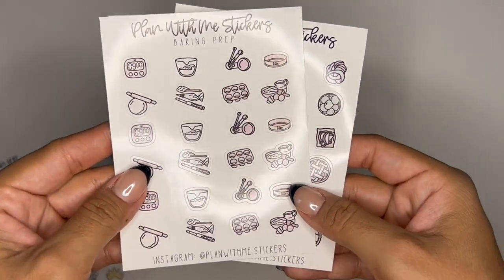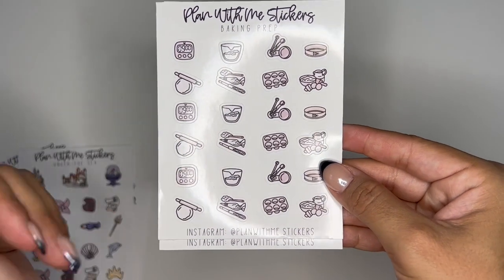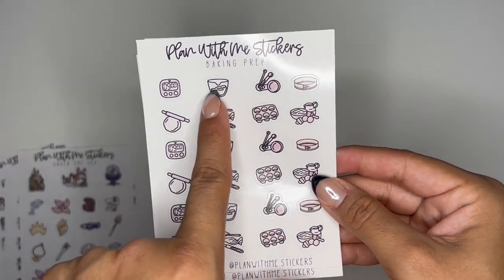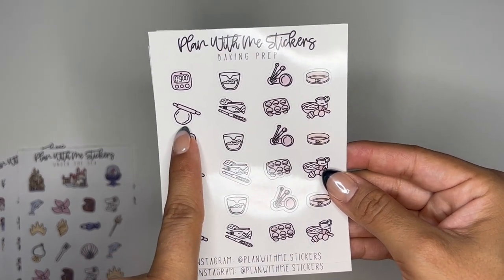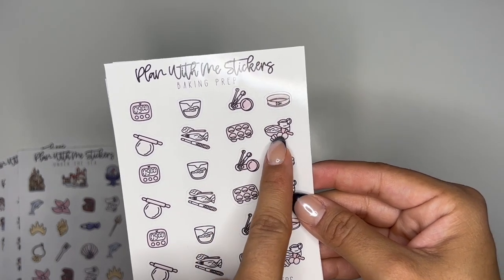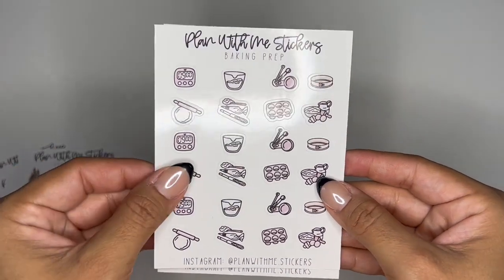And then we have two fall doodles. We have Baking Prep — just items you would use to prepare for any baking activities. You have a timer, a measuring cup, measuring spoons, a cake pan, rolling out the dough, some decorating tools, a cupcake pan, some more baking goods. So you have a sheet of that.